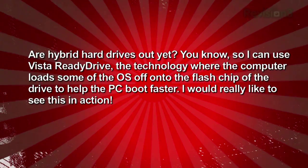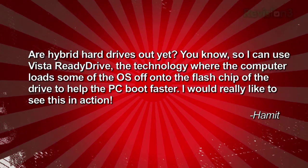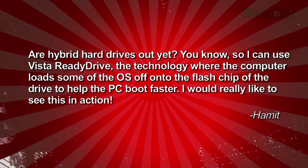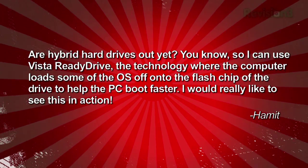He writes in: are hybrid hard drives out yet? So I can use Vista Ready Drive, the tech where the computer loads some of the operating system off into the flash chip of the drive to help the PC boot faster. I really want to see this in action. Hamit, we figured we'd go to our favorite source of all things SSD — Anand Shimpi from Anandtech.com. Welcome back to TechSilla, Anand.